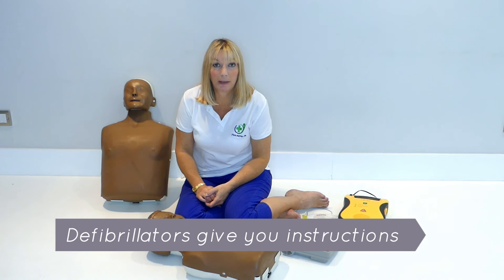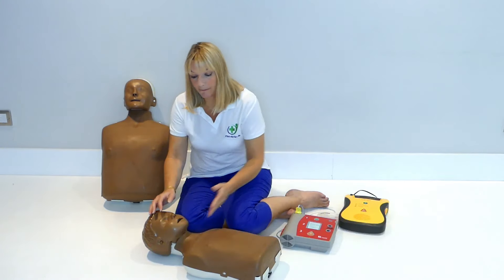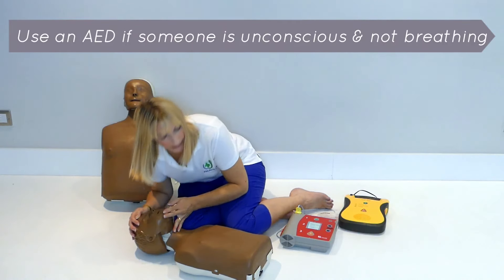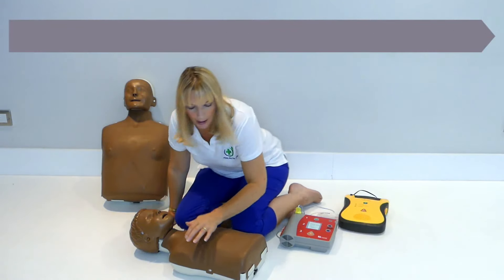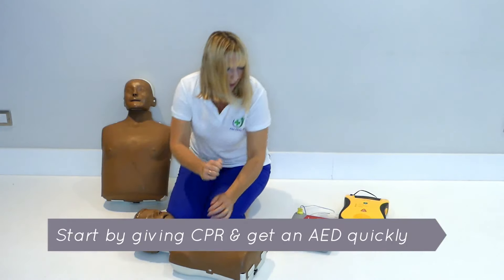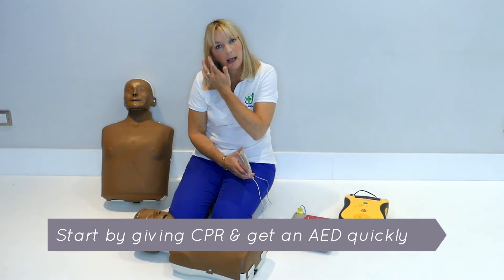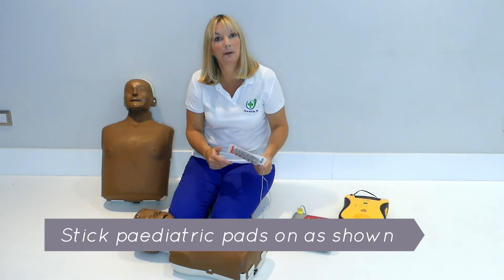Using a defibrillator is incredibly easy — it speaks to you. You use a defibrillator if you have someone who is unconscious and not breathing. For a child, you would start with five breaths and then do the chest compressions, then get the defibrillator as quickly as you can, and you would peel off the pads and stick them on the chest as shown.